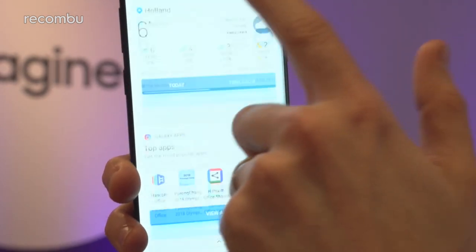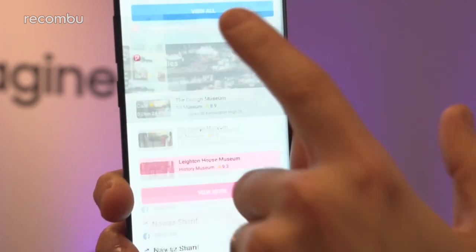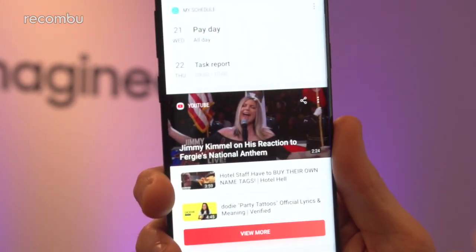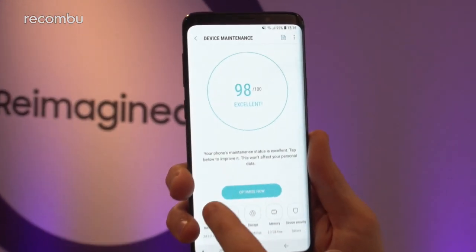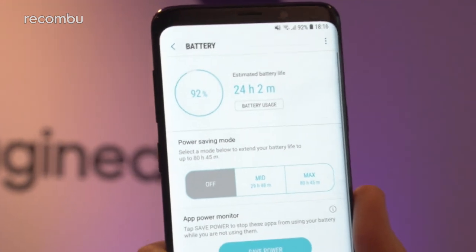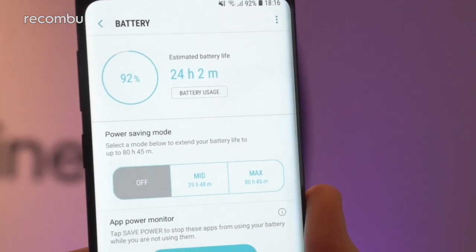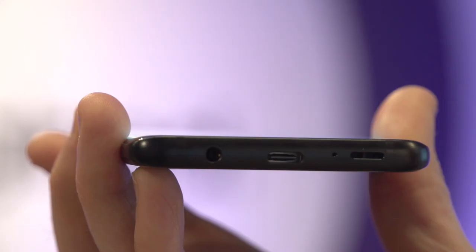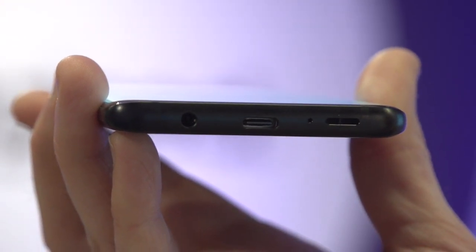It's a Snapdragon 845, as you might expect, backed in this case by 6GB of RAM, and so far it seems pretty nippy. There are a couple of little stutters here and there, but this is early software so we're expecting that to be completely sorted for the final version. As for battery, it's a 3,500mAh cell, so hopefully it should keep you going all day, especially with the power saving modes on board. You can also wirelessly charge it thanks to that glass backing, so you don't have to bother plugging in a Type-C USB cable if so desired.